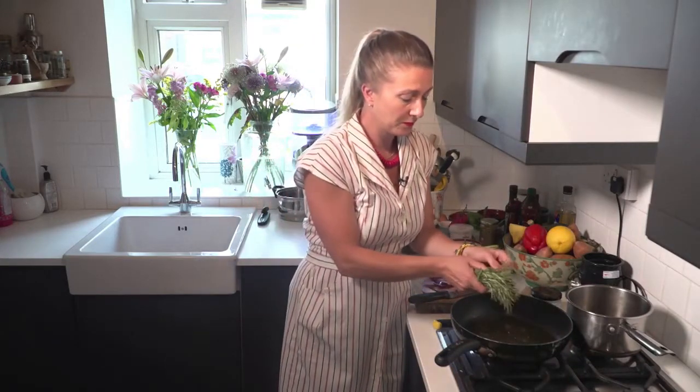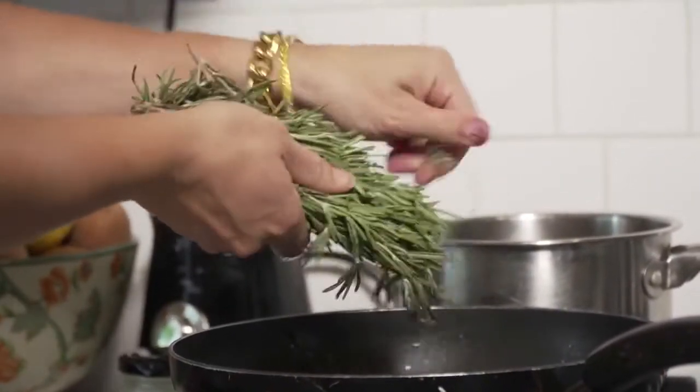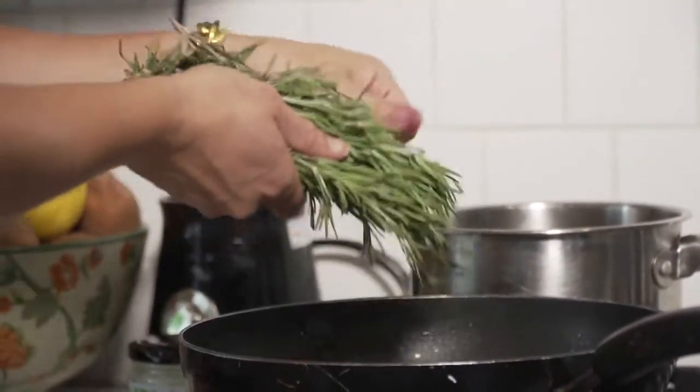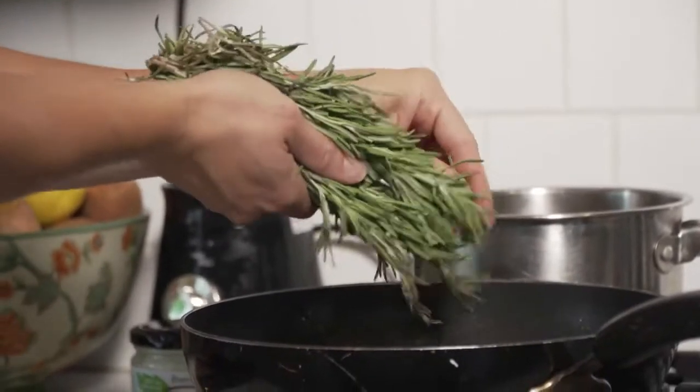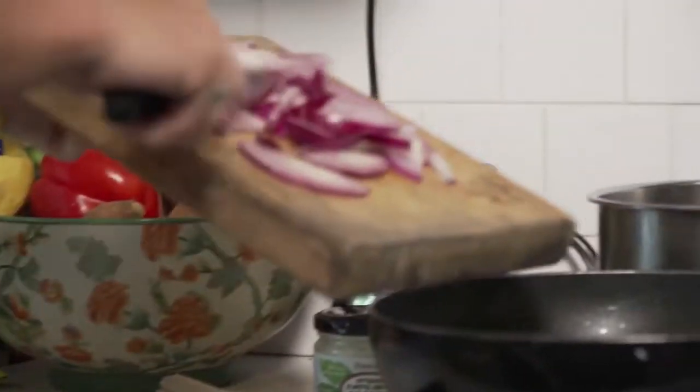I'm going to use some fresh rosemary. Just pick off the buds off the end — it can be quite rough, but make sure it's really fresh. And then, once I can feel that heat of the oil, I'll add my red onions.